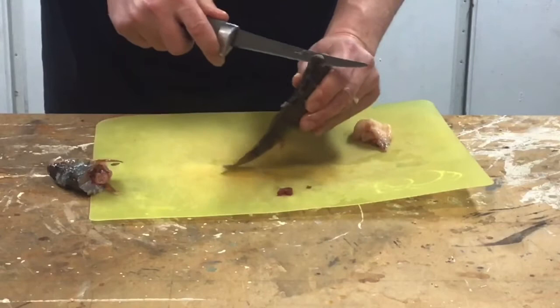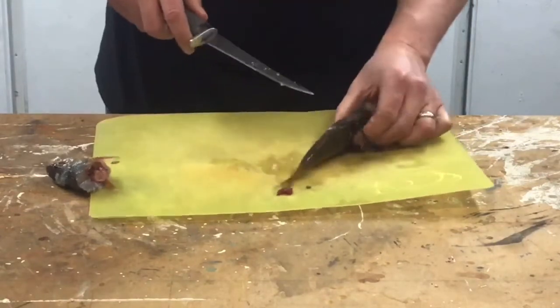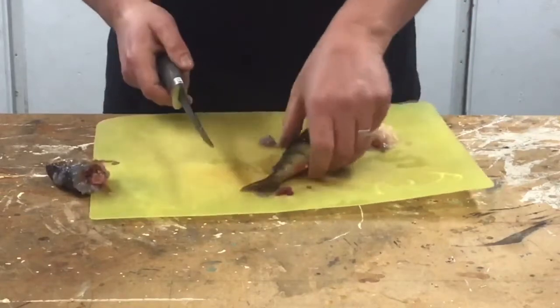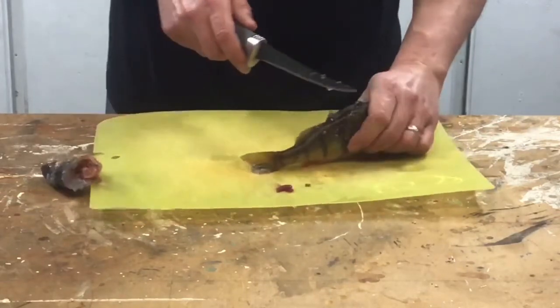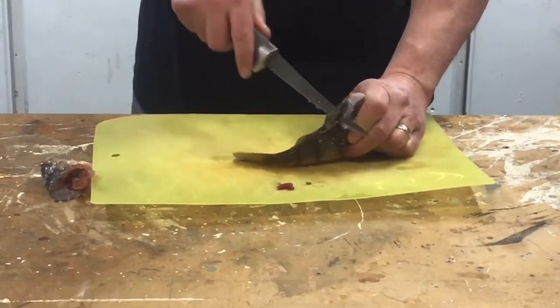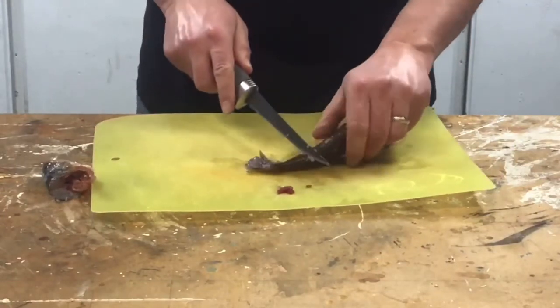We'll just be careful and take these top fins off. Easier said than done sometimes of course. There we go. Take those dorsal fins off of there.